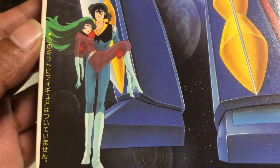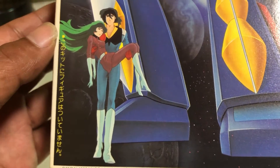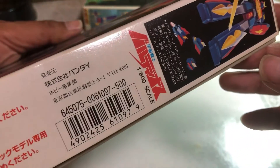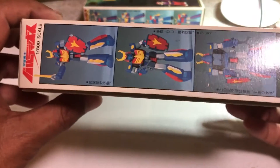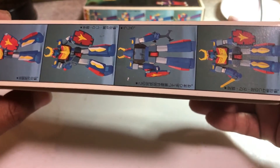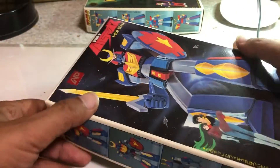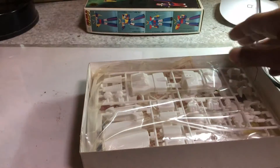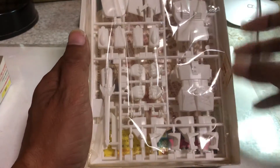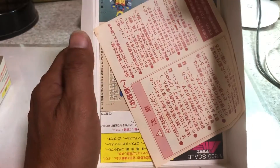主人公とヒロインです。フィギュアはついてませんと書いてあります。ライリーンの方もフィギュアはついていません。